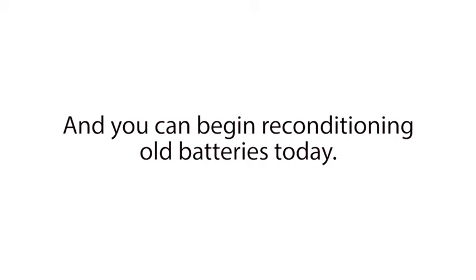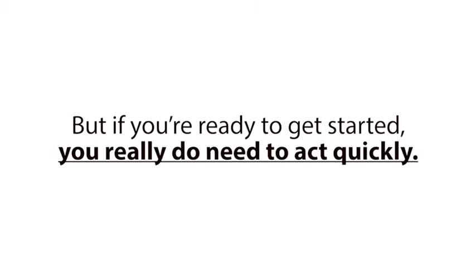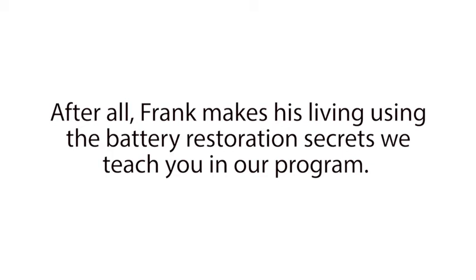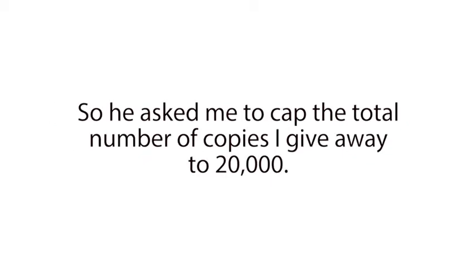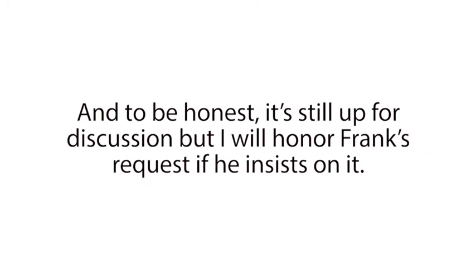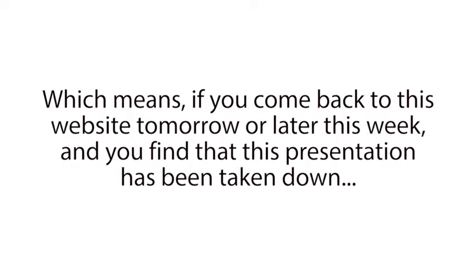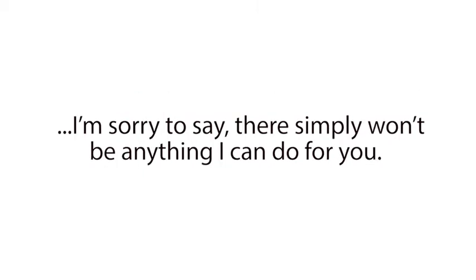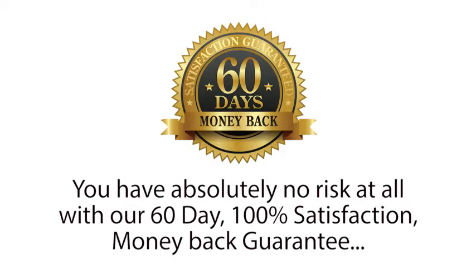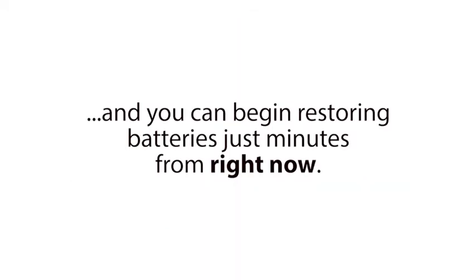The Easy Battery Reconditioning program can nearly eliminate the need to buy new, expensive batteries ever again, which can save you thousands of dollars over your lifetime. And you can begin reconditioning old batteries today. But if you're ready to get started, you really do need to act quickly. Because the one stipulation Frank made me agree to when we created this program was that we had to limit how many people we gave it away to. After all, Frank makes his living using the battery restoration secrets we teach you in our program, so he asked me to cap the total number of copies I give away to 20,000. And we've currently sold 19,541. And to be honest, it's still up for discussion, but I will honor Frank's request if he insists on it. Which means if you come back to this website tomorrow or later this week and find that this presentation has been taken down, I'm sorry to say there simply won't be anything I can do for you. But you have absolutely no risk at all with our 60-day, 100% satisfaction money-back guarantee. And you can begin restoring batteries just minutes from right now.